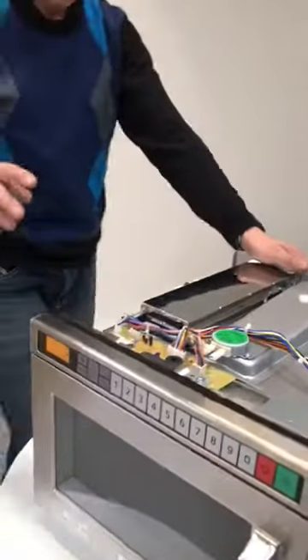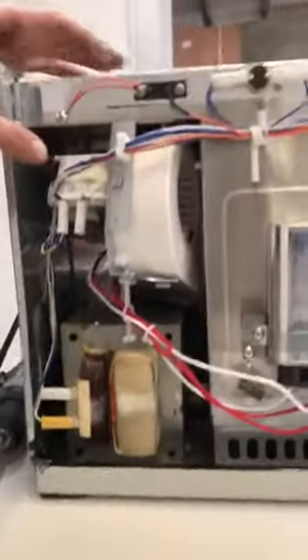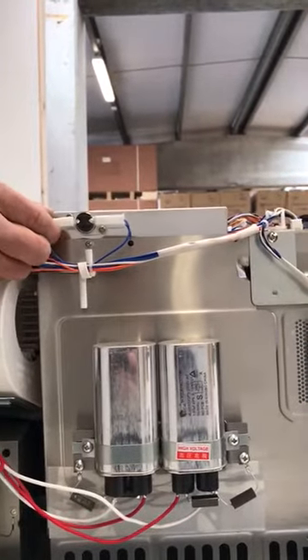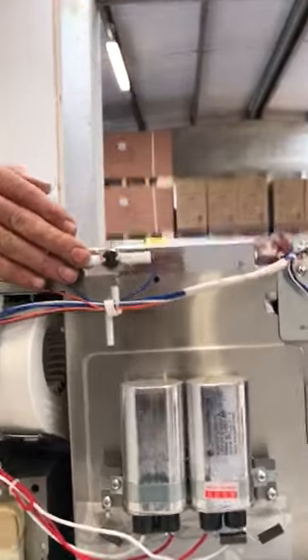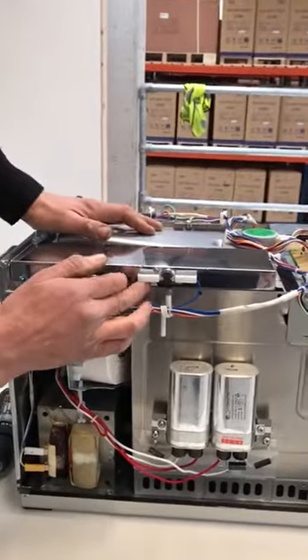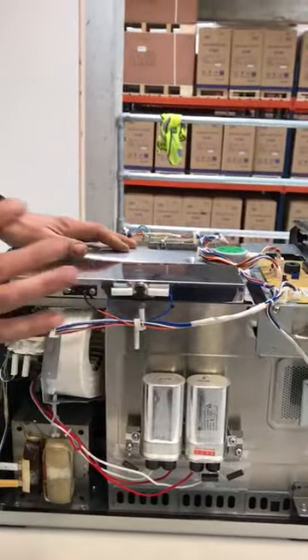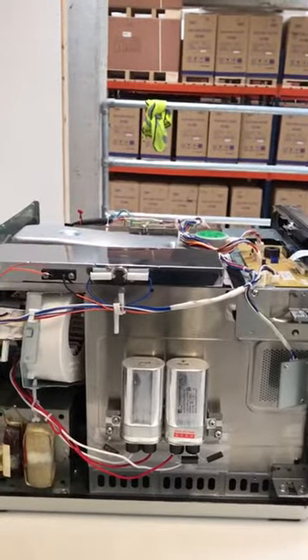Over this side we have a second cooling fan. We also have an exhaust thermal cutout there, which is something you're likely to come across — it's a common issue if something has overheated. At some point this might have cut out and need replacing.